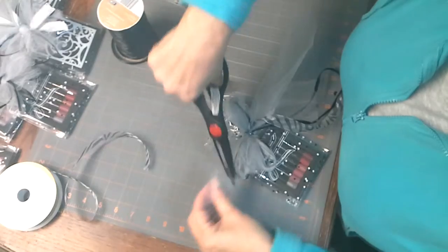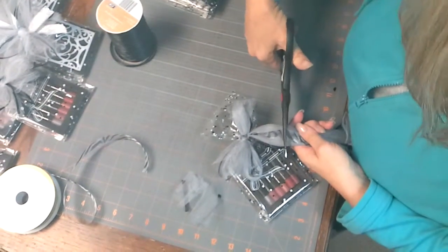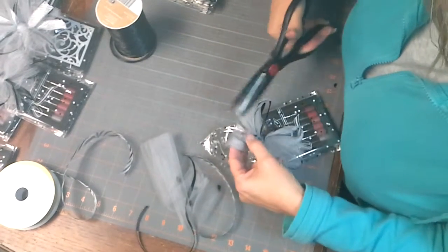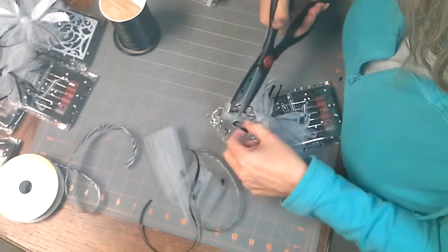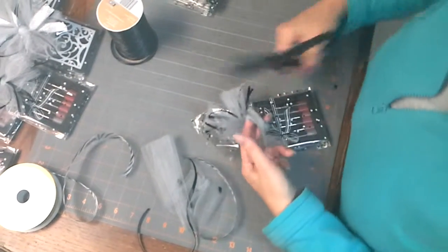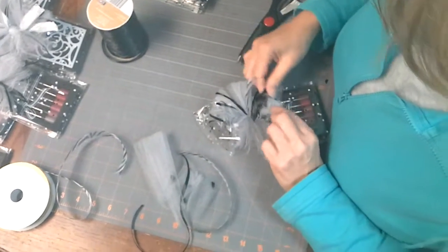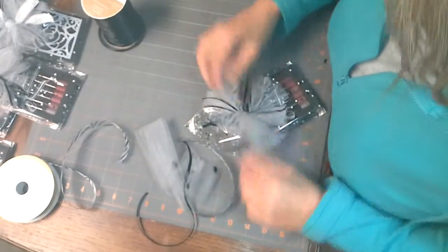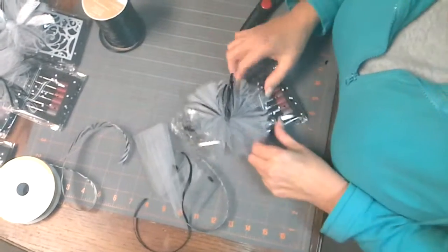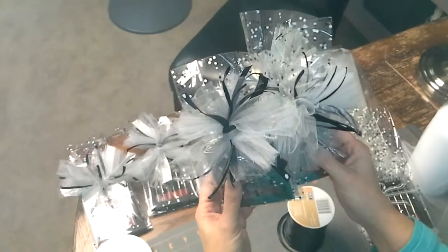Then I just trim everything. I can do this pretty much just by eyeing it — years of working in a fabric store. But if you need to measure, you can. Then I just come and clip the loops, that's all you do. Then you just spread it out, just like that. Oh my gosh, you guys — you can do every color, every size. Be creative, but this is my go-to bow. Everything that I wrap now has a bow like this. Wouldn't you love to get a gift like this?